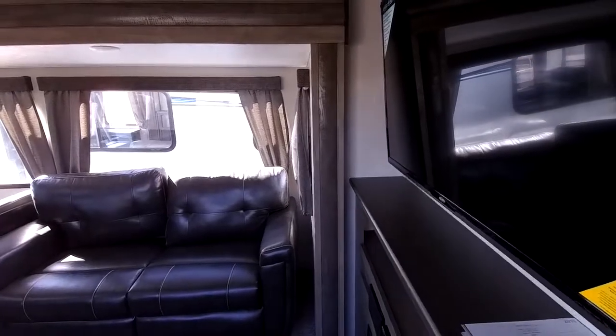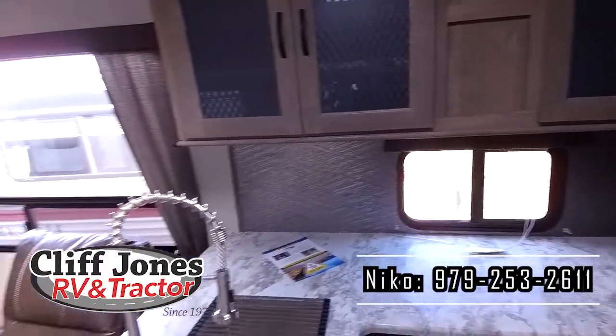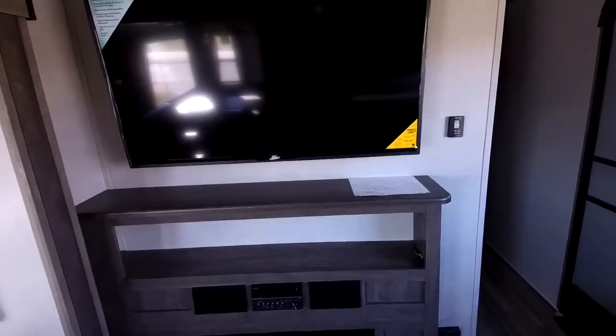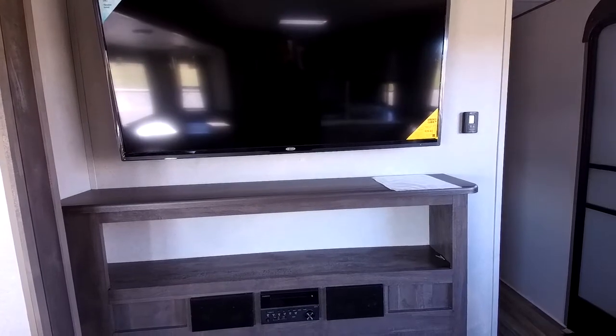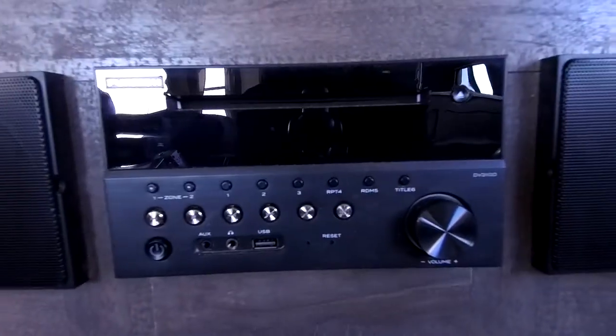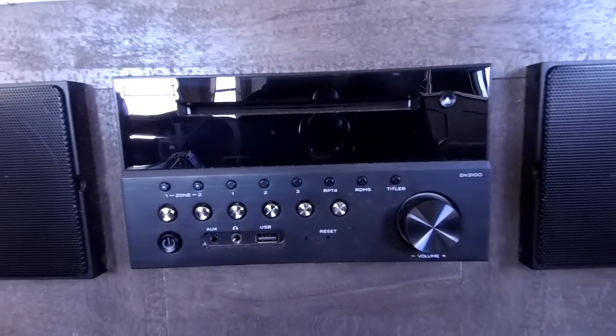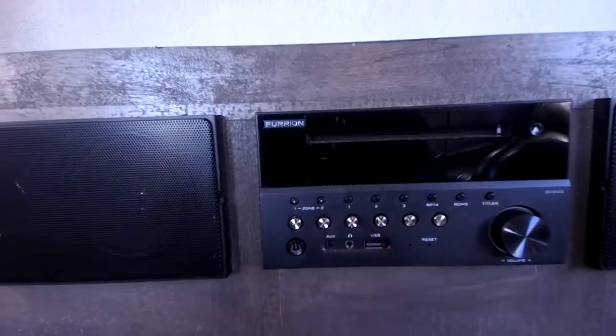Okay, so let me give you a 360 view here. Here we are inside the Vibe 26RK. This one includes a very large TV — I want to say this one's probably about 50 inches. It is on a swivel so you can adjust it no matter where you're sitting for a very good viewing angle. It has a huge entertainment center, so you could put any gaming consoles or a laptop on here if you want to hook it up to the TV. This is the Furion all-in-one radio: AM, FM, CD, DVD, Bluetooth, auxiliary input, headphone output, and USB — you can play nearly anything through it. This one has a built-in soundbar too. It has zones one and two — one is inside, two is outside — so you can play just in, just out, or both.